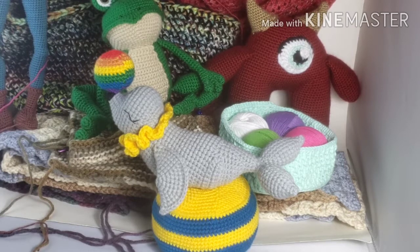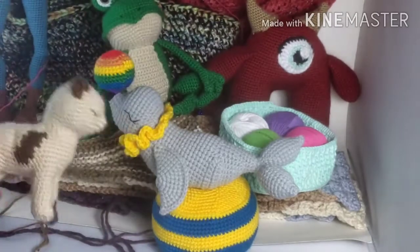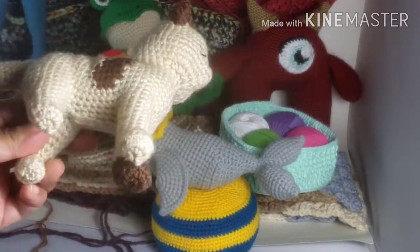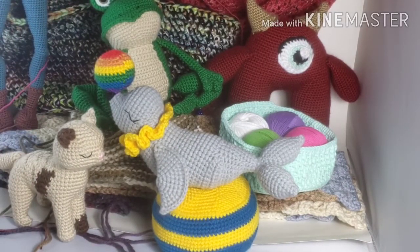And the last thing I made is very hot off the hook - this is Sandy the Cat. The pattern is by Stuff That Body. I used Paintbox Vanilla Cream, the same color as Fritz the Frog, and some Hobby Lobby yarn in brown for accents. I really love Stuff That Body patterns; the shaping is so absolutely gorgeous. I'm thinking about buying another one.